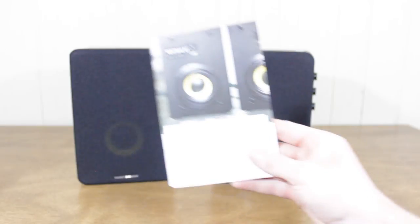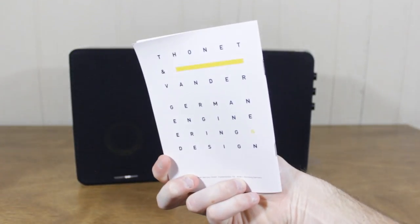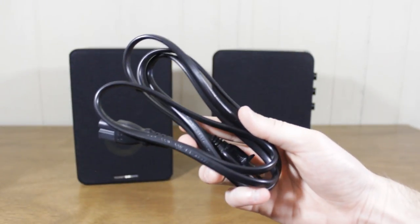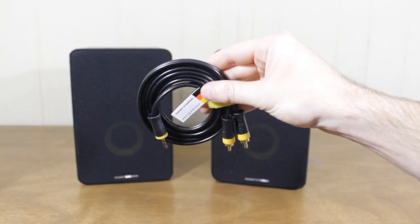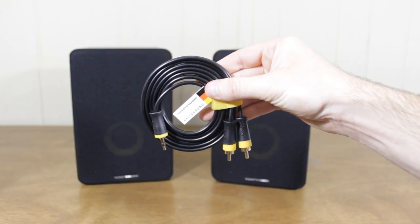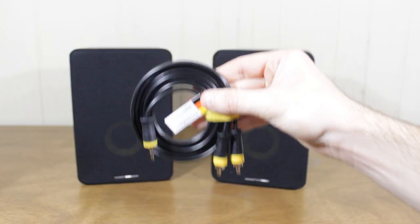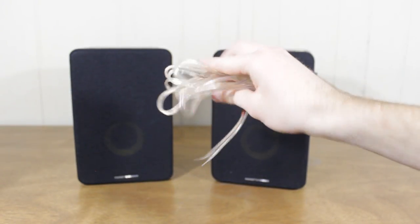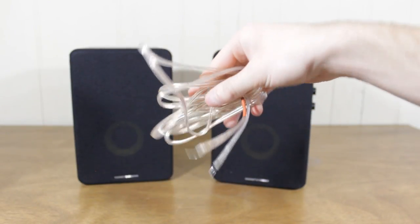Let's start off by taking a look at what comes in the packaging. The first thing you're going to get is a user's manual that shows you how to set up the speaker. Next up you get a power cable which plugs directly into the wall — no power brick, just the cable. Then you get an audio input cable outputting to a 3.5mm jack that plugs into your laptop or smartphone, and into the speakers using left and right channel audio cables. It does have Bluetooth as well, so you don't have to use the auxiliary input. Finally, you get the copper cables that connect the two speakers together and allow sound to travel from left to right.